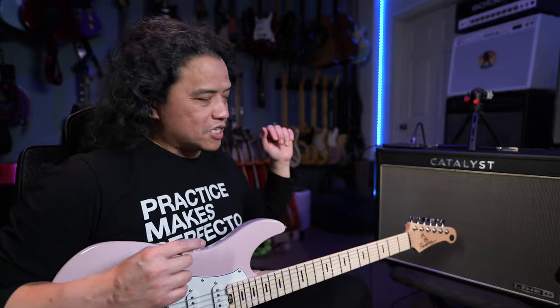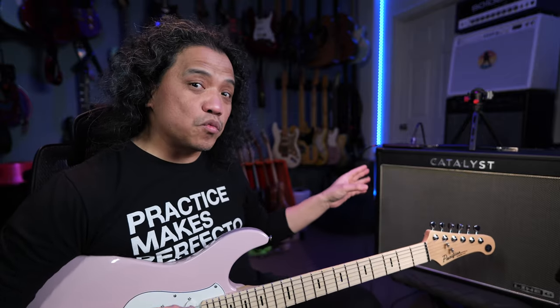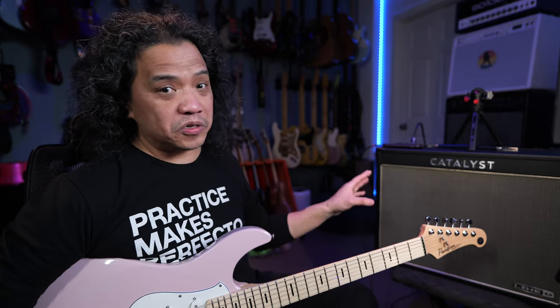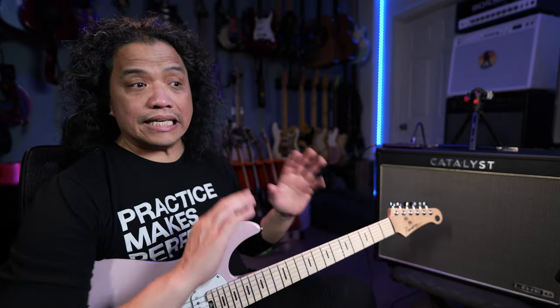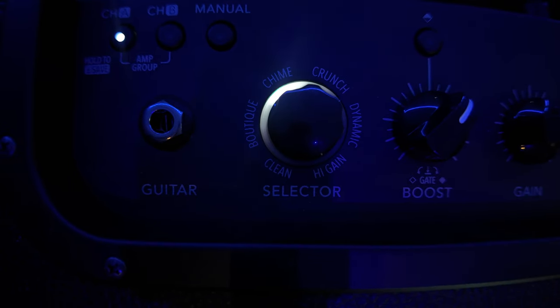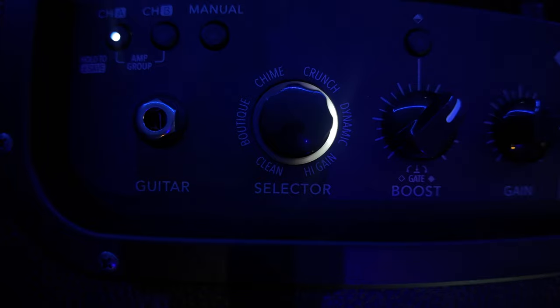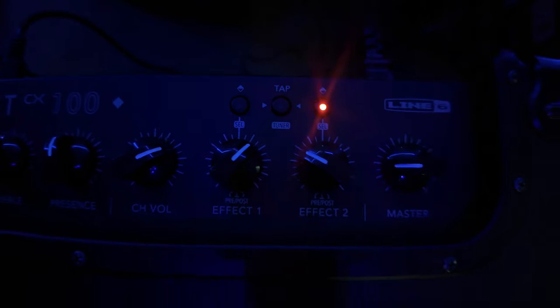Here are my thoughts on the new Line 6 Catalyst CX100. My initial impression from my previous Catalyst 100 video still holds and carries over to the Catalyst CX. The Catalyst CX100 is still a pretty solid option as an all-in-one guitar rig for the up-and-coming budding guitar content creator. The 6 added amp models expands the tonal range, especially in the low-end girth, which is needed for much heavier music.